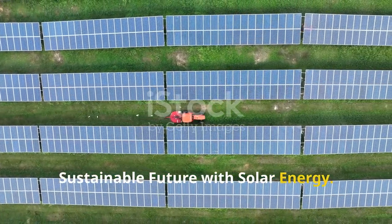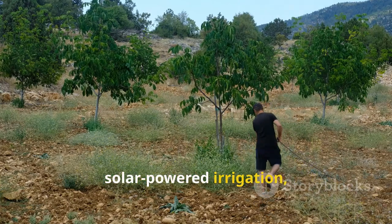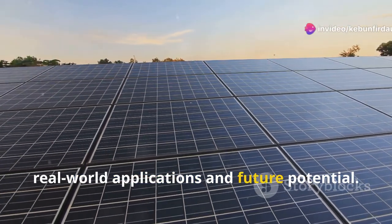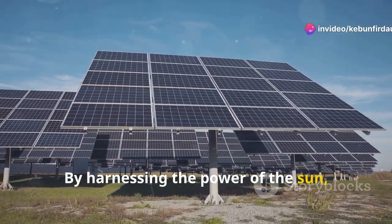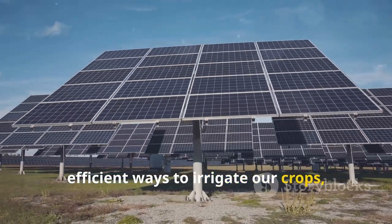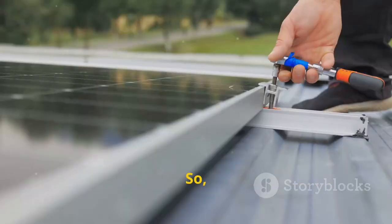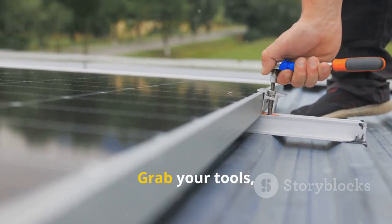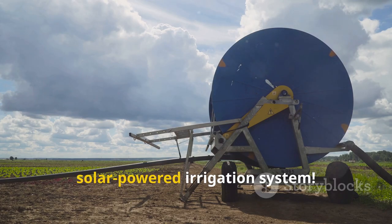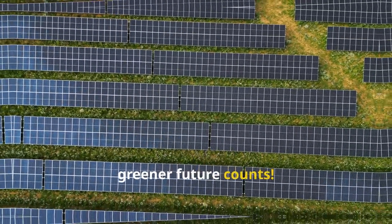Today we've explored the amazing world of solar-powered irrigation, from its basic principles to its real-world applications and future potential. By harnessing the power of the sun, we can create more sustainable and efficient ways to irrigate our crops, conserve water, and reduce our reliance on fossil fuels. So grab your tools, put on your science caps, and start building your own model solar-powered irrigation system. Remember, every little step we take towards a greener future counts.